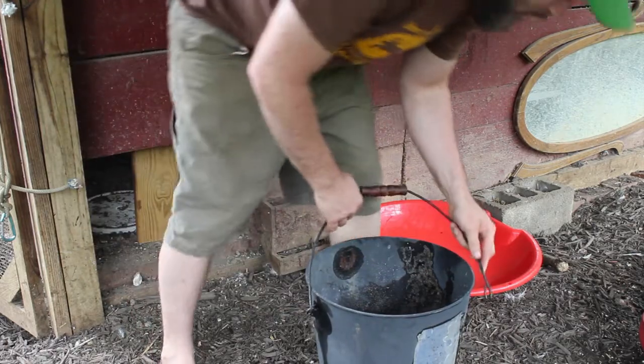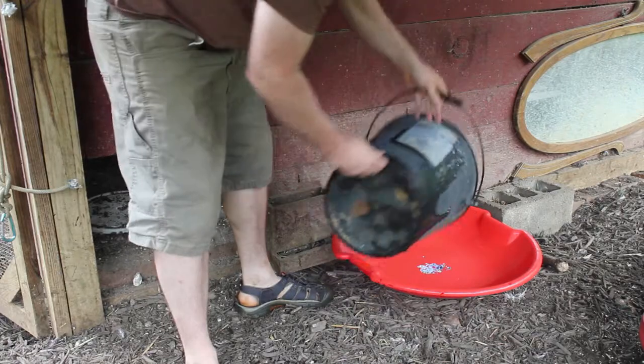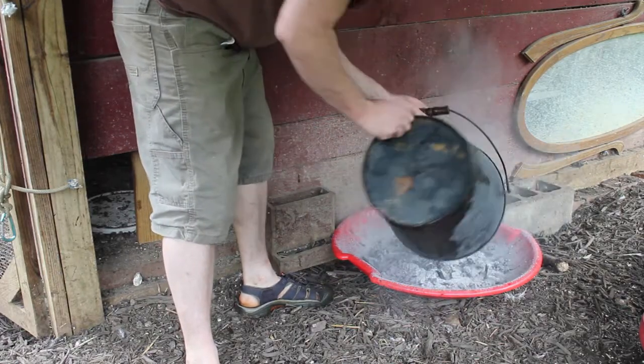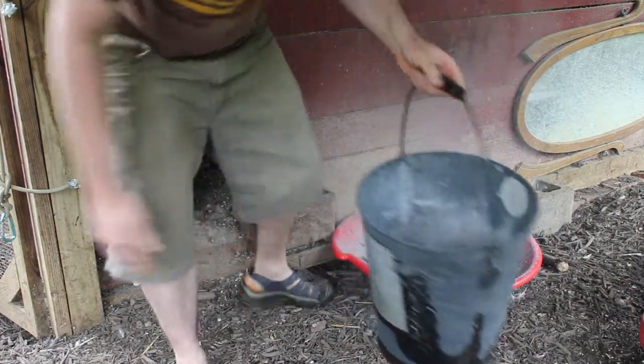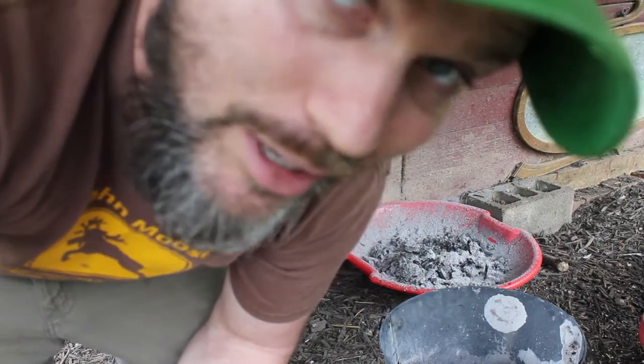Take my wood ash — looks like my bucket broke. Take my wood ash here. Voila! So now we're going to see if the chickens discover it and we can watch some chickens taking a bath.